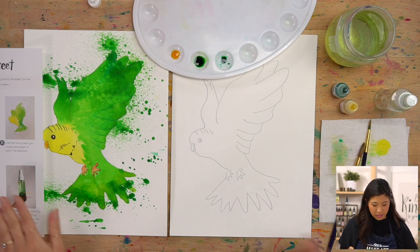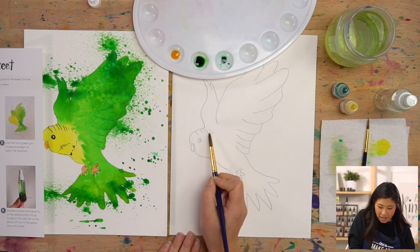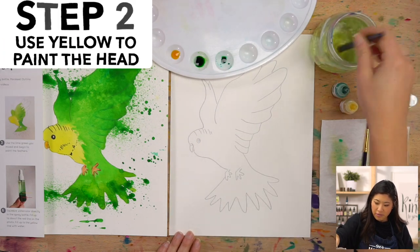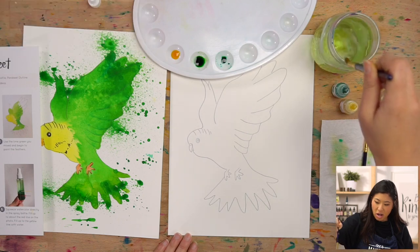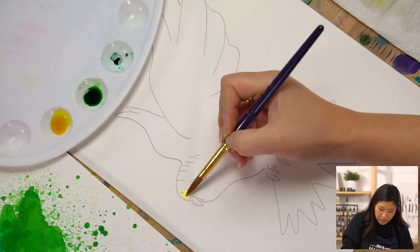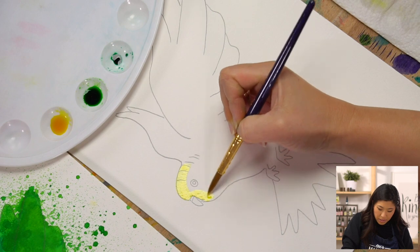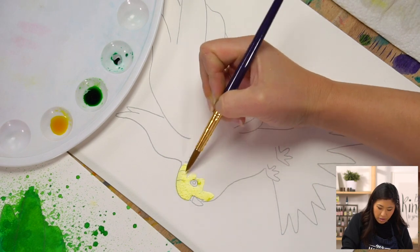The first step is to grab your brush and paint the head of our parakeet yellow. Clean your brush, sweep the bottom of the cup, hit it off to the side — you don't want it to be too wet. Then dip in yellow and paint the head. I'm going to go around the beak and around the eye. If you paint in it, that's okay, we're going to color on top of it.